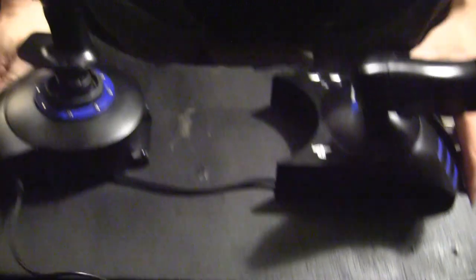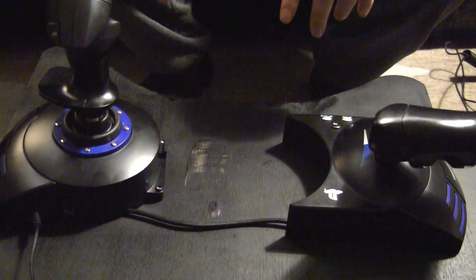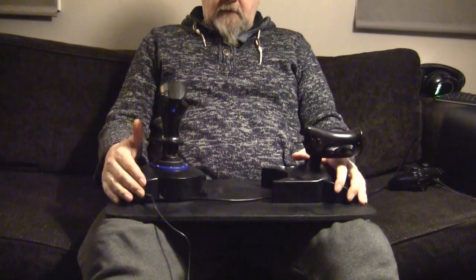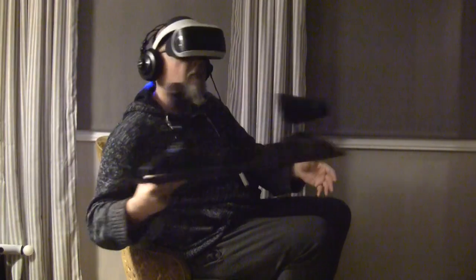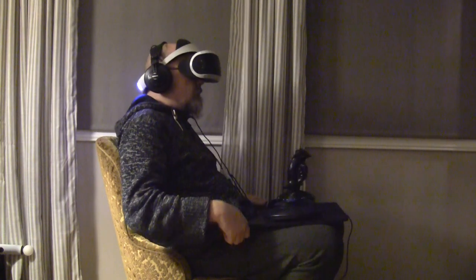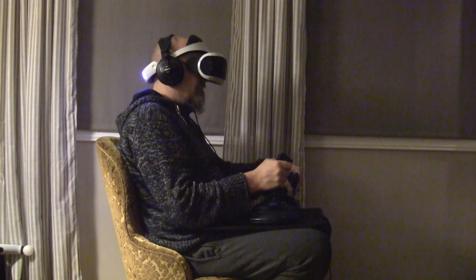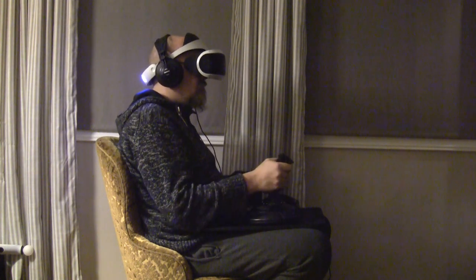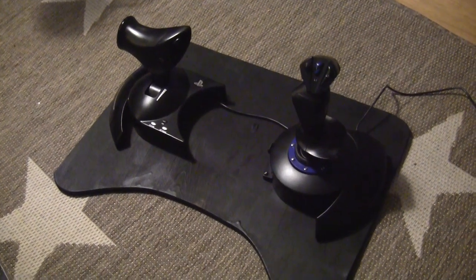Now you have a good setup where you can put it on your table, you can put it in your lap on the couch, you can even add your controller on the board, or you can use it in a different chair. It's actually quite sturdy when you hold it like that because you're holding both parts and it fits right nice in your lap.